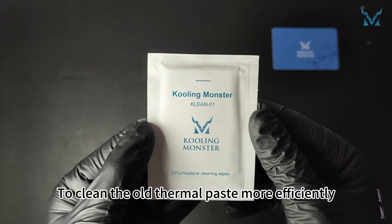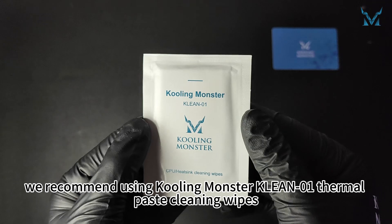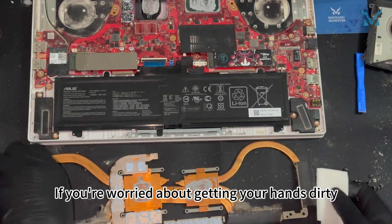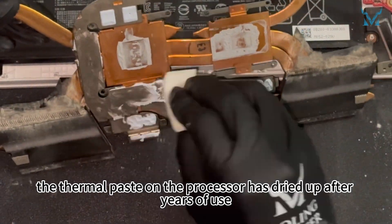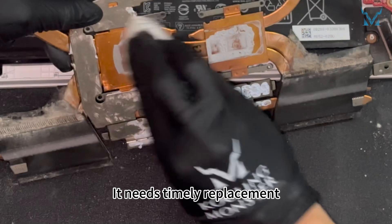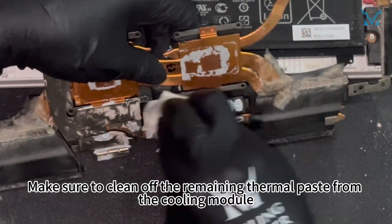To clean the old thermal paste more efficiently, we recommend using Cooling Monster Clean 01 thermal paste cleaning wipes. If you're worried about getting your hands dirty, you can use the disposable gloves included in our kit. Here you can see the thermal paste on the processor has dried up after years of use, reducing its cooling efficiency — it needs timely replacement. Make sure to clean off the remaining thermal paste from the cooling module.